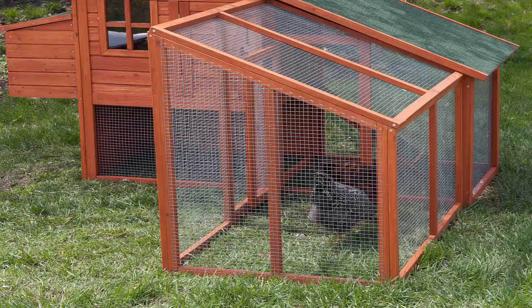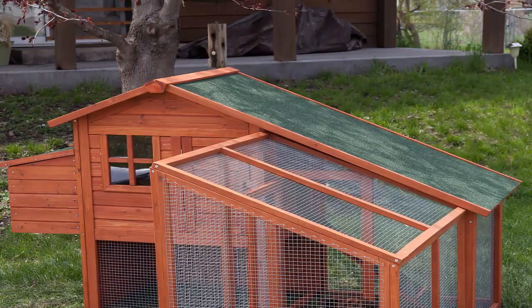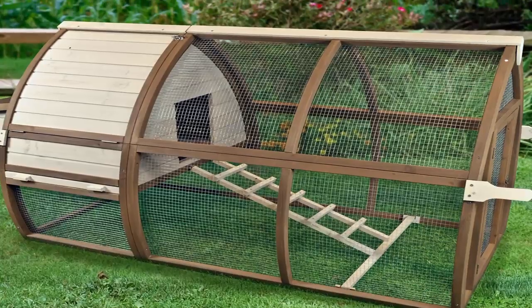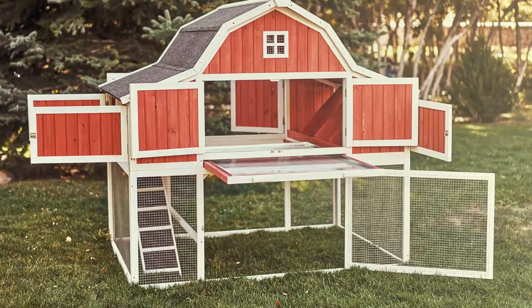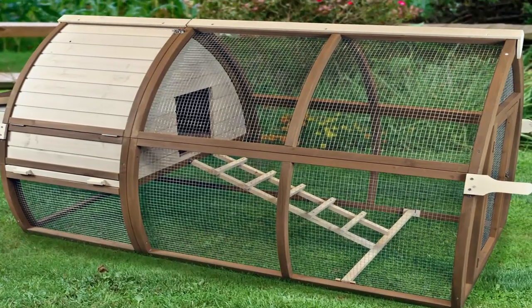You may be surprised at our choice. After reviewing the options available, our recommendation is the Building a Chicken Coop program by Bill Keen. And guess what — it's also one of the least expensive of the three we reviewed. That is always a bonus.